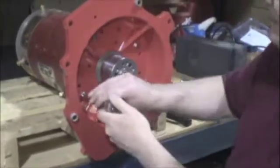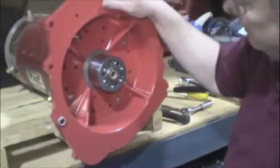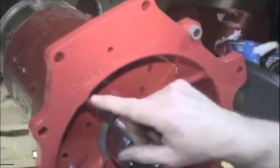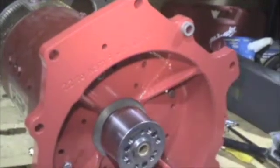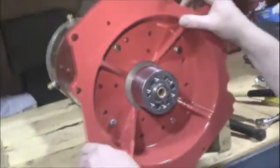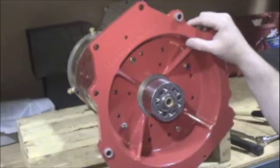I'm just finishing up tightening up the bolt, adapter plate to the Warp 9 motor. The adapter plate is labeled — this is a 2.2 liter 4-cylinder to a Warp 9 with a clutch. These 4 bolts just need to be bolted up tight. They don't need to be torqued to a specific specification, but they need to be bolted up tight with lock washers.